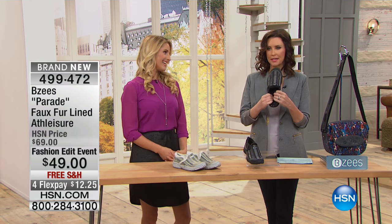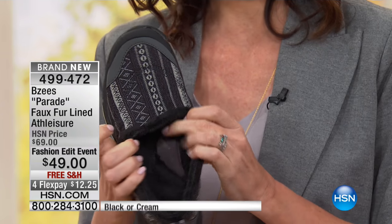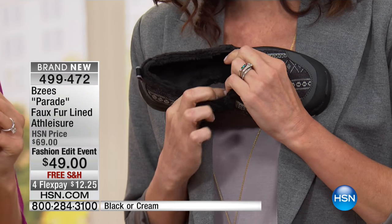It's a faux fur lined — oh my goodness. I know, I'm in love with this. I have to say, I don't even know if you can see it. What are you in love with, Jana? Can you see it on the other one a little bit better? This faux fur lining is incredible.